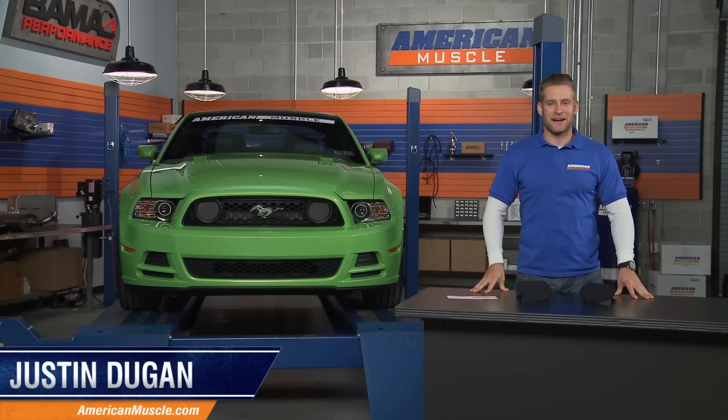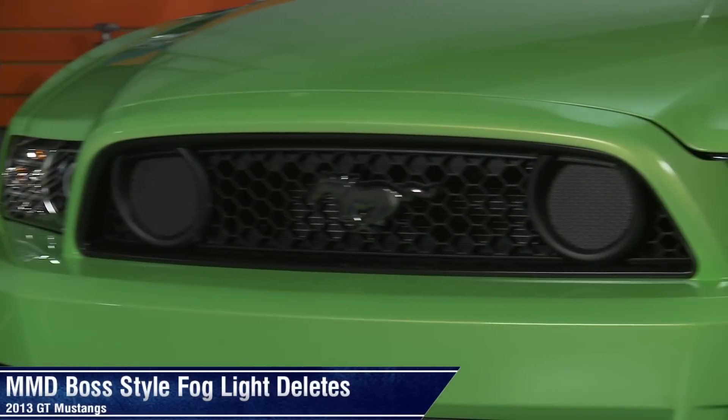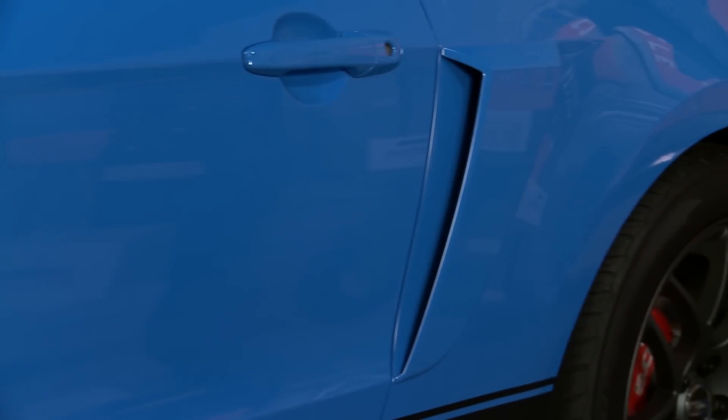Hey, I'm Justin with AmericanMuscle.com, and I'm checking out these Boss Style Foglight Deletes from MMD, fitting all 2013 Mustang GTs. MMD continues to be the leader in designing and producing stylish and functional parts for Mustangs of all ages.